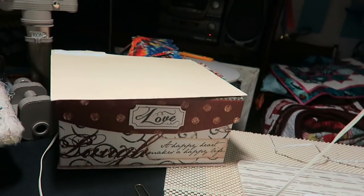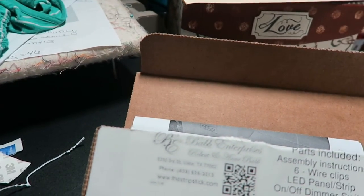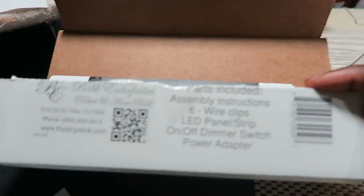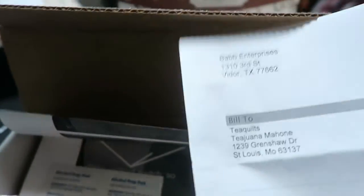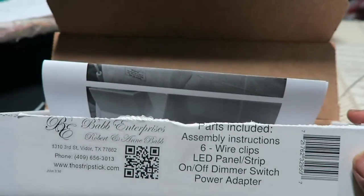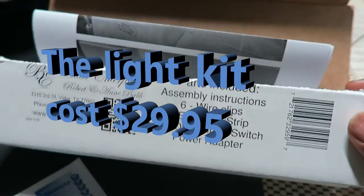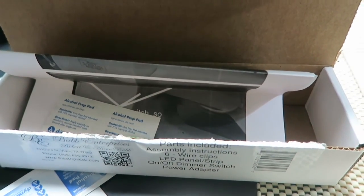In case I didn't mention it, this is a sponsored video — I did not purchase this light. It was sent to me by BAP Enterprises to do a demo and see if I'm interested in selling these lights. I don't have the purchase price on hand since I received it as a gift, but I will find the price and add it on screen so you know what this light costs if you're interested in purchasing it. Thank you for watching and I'll see you in my next video — bye bye for now.